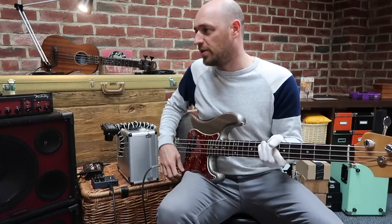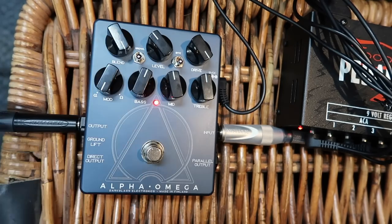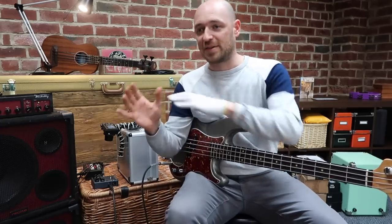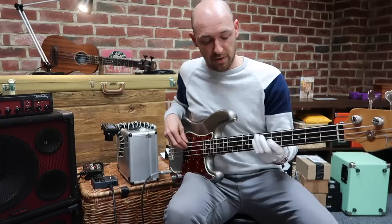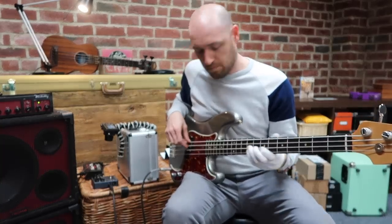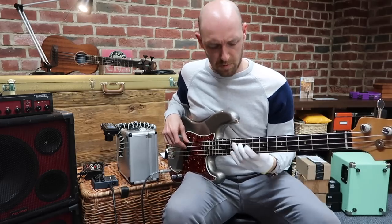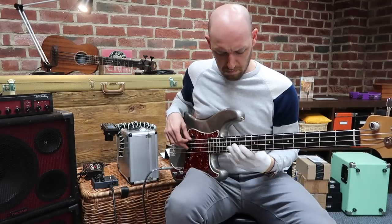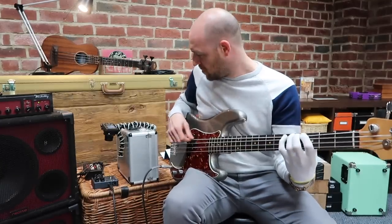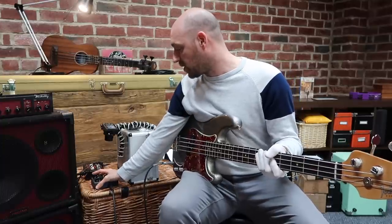Check it out - I'll make it easy to hear the difference. I'll turn the blend all the way up to just distortion, no clean signal. Here's the tone of Alpha... and now Omega. You can get everything in between as well, because you can alter the amount of drive, put a bit of clean signal in, and you don't have to have pure Alpha or pure Omega - you can have a mix of the two.